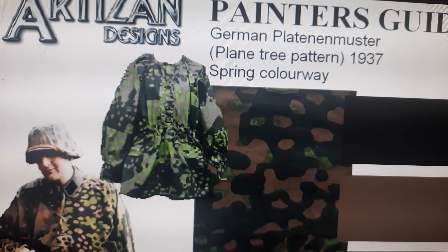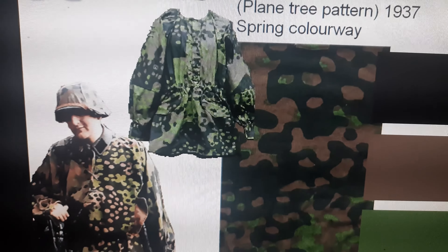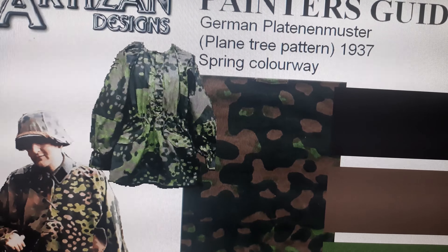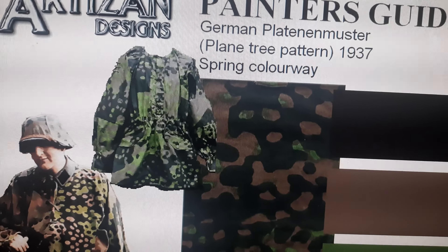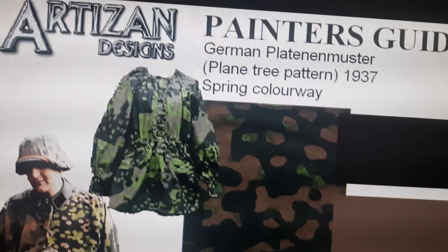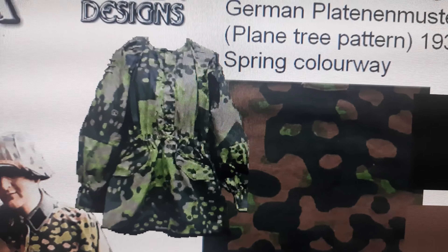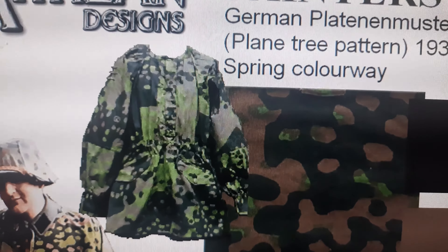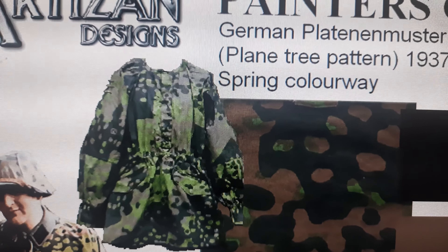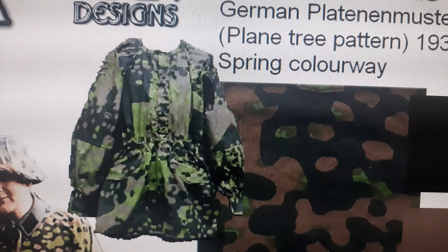Hi guys, I jumped the steps. I forgot to record the actual step by step of the pattern, so I will do it gladly again for another miniature since I have a lot of German Waffen SS troops to paint. I will do exactly the same as this one.